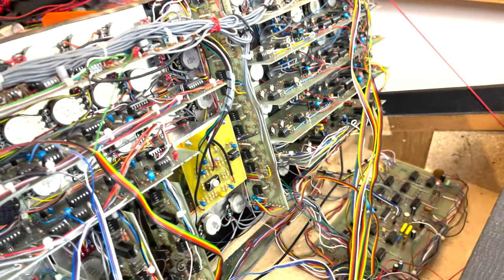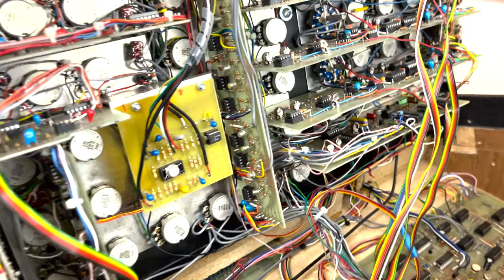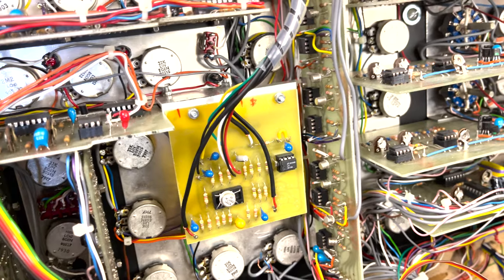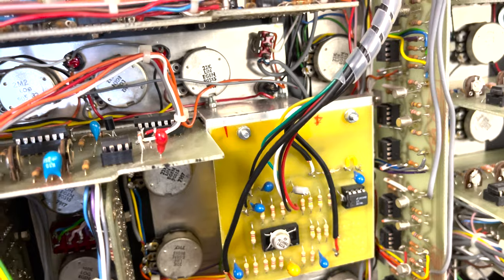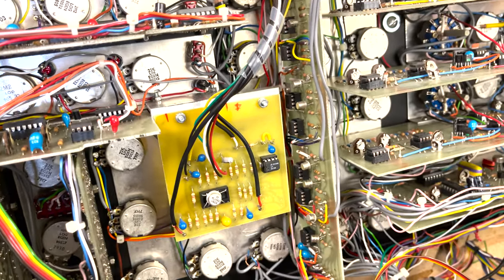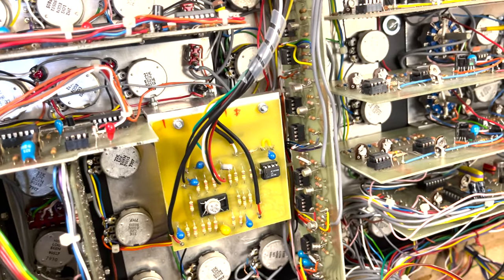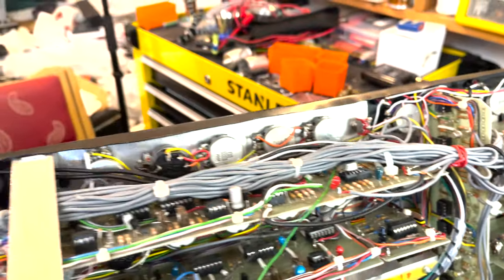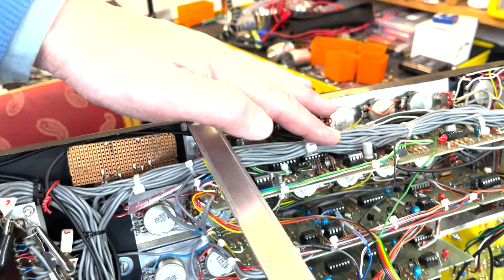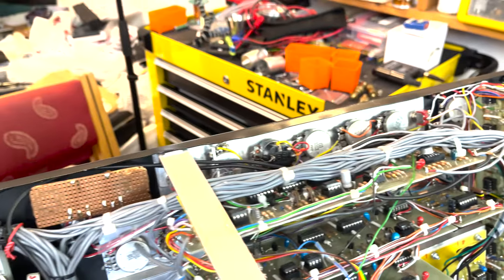I realized I forgot to show a few things while we're in here. Here is where I put the additional VCA — I made this circuit board from scratch myself. Other than that it's identical to the ones already in use, except it doesn't have the ring mod or the volume on it, but it's hooked up to the existing VCA so I can run everything in true stereo.